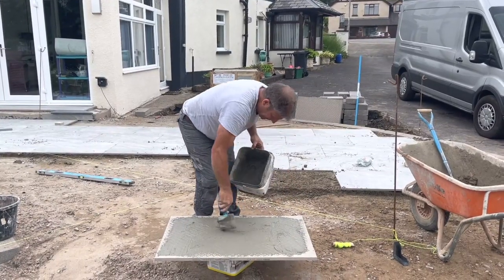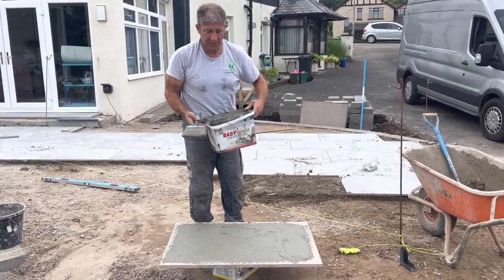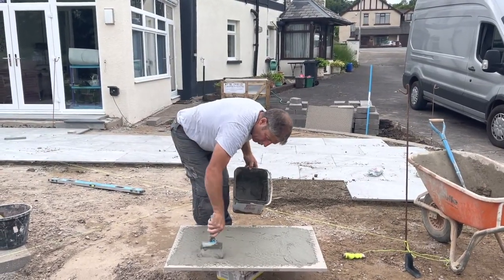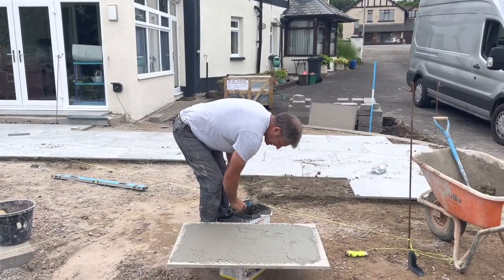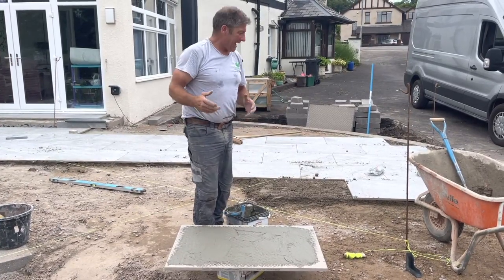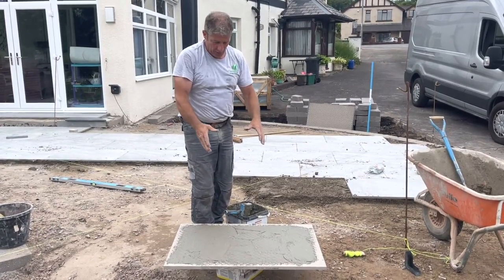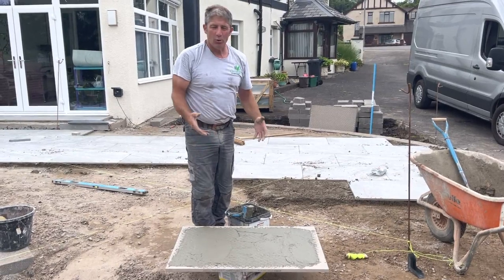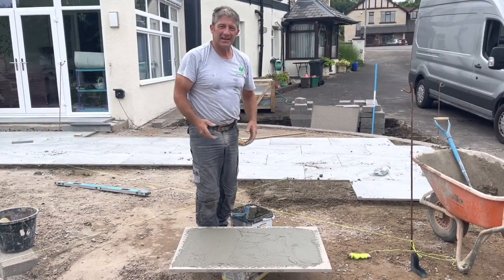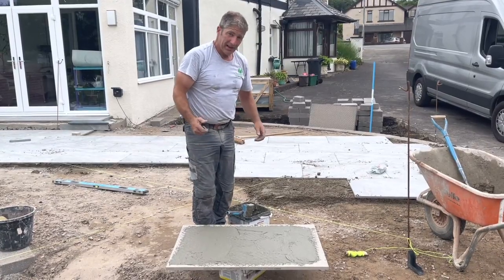There we are — this is the Easy Prime from Aspects, and I've got to say it's a fantastic slurry. I always put a little bit more on, and I think that's the key when you're pricing — allow that extra tub, because that extra tub will make a difference. When you put it on like I've got there, it's almost like cream cheese, and it really does stick down. Yeah, looking good.